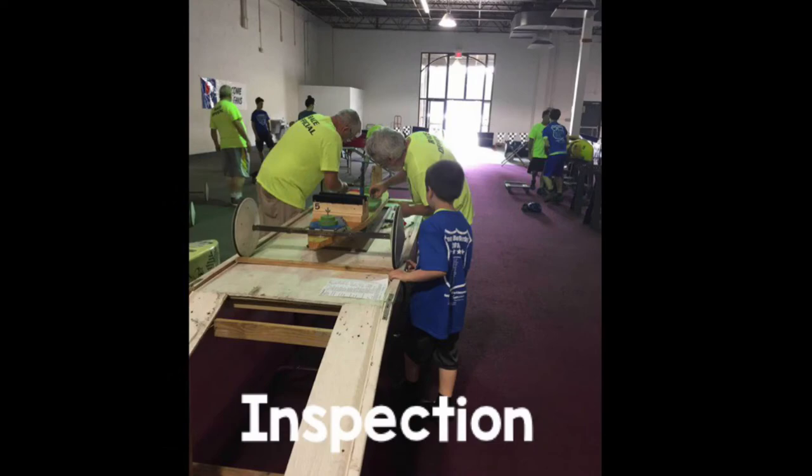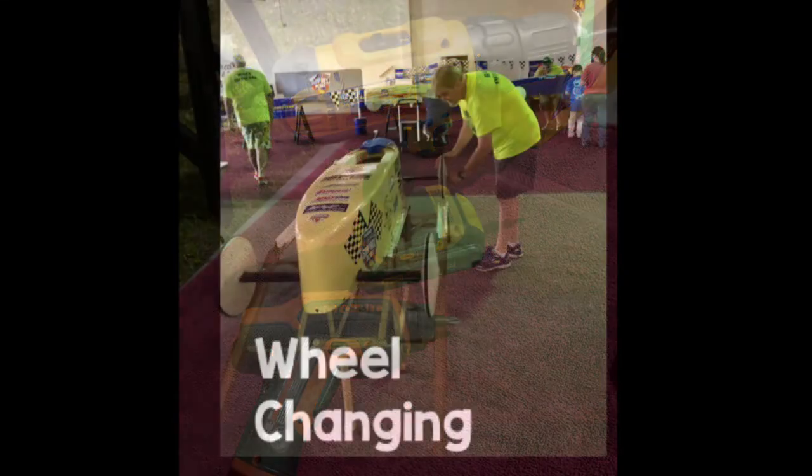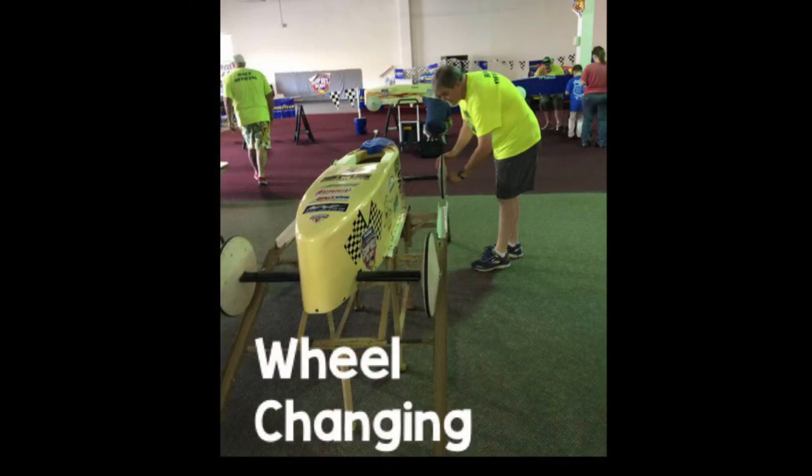The next step is final inspection by another team of race officials. Be sure to bring your battery-powered drill and all body screws and washers to remount the car body to the floorboard. After your body is mounted back to the floorboard, you'll now move on to the wheel changing area.